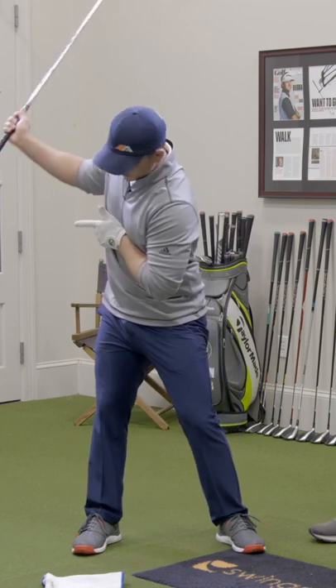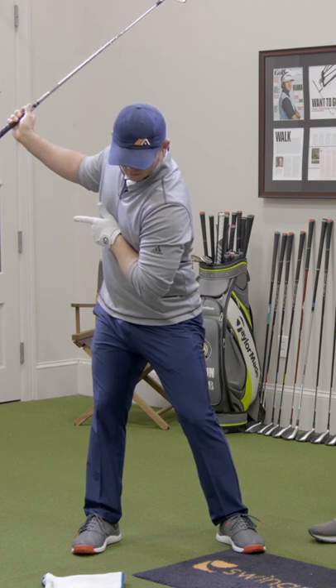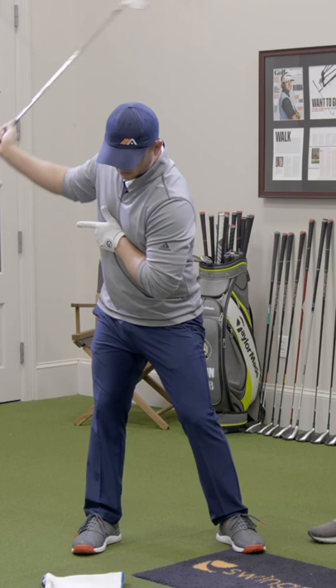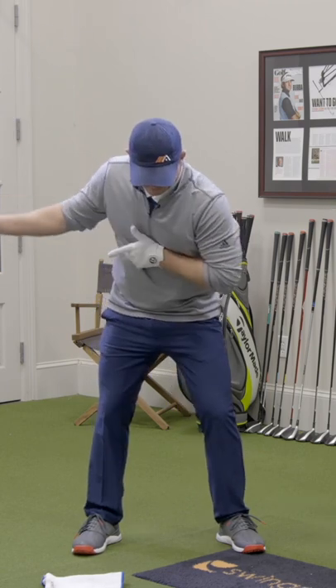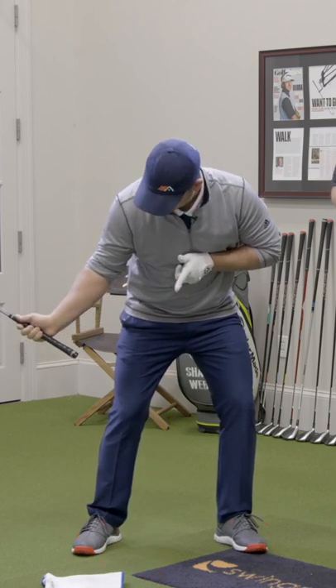Make your backswing. As you turn back, this pointer will turn away from the target. Now here's the critical element: as I swing the club back down and let my arm swing back down toward the ball, I'm going to rotate my chest as well. I want to try to point the finger at the ball by the time my hands get to waist high.